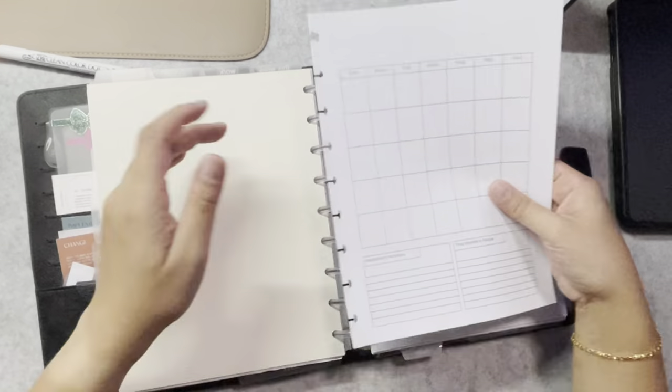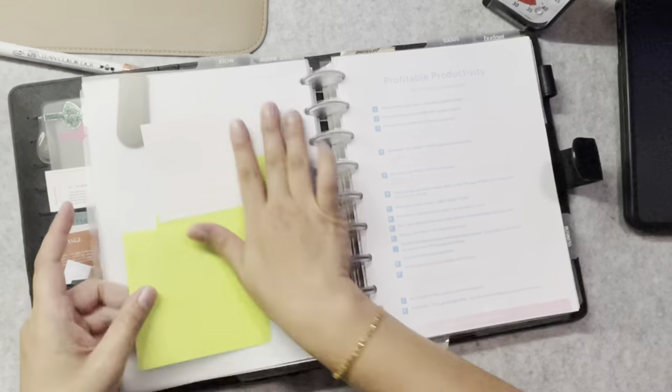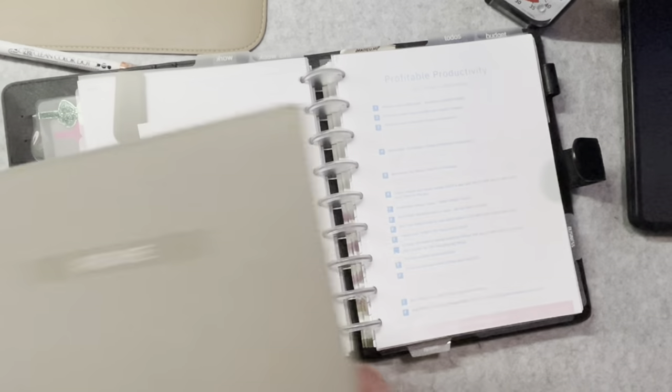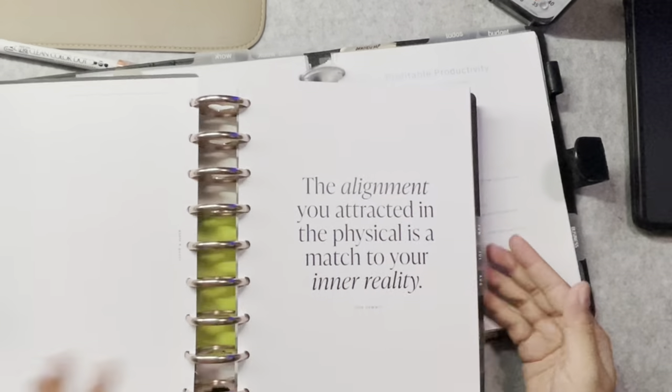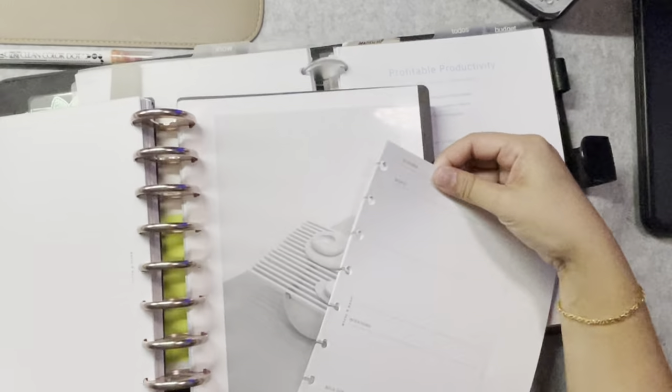Next, I add my simple monthly budget inserts, which I have also made. It's not a fancy insert — it's just a simple system that works for my family. For this month, I'm trying something new, so I'm adding the Cloth and Paper October month inserts to fill in my content creation work in here later.